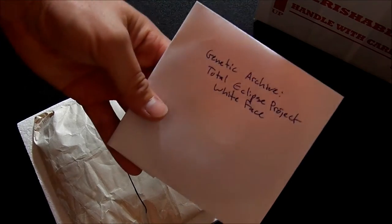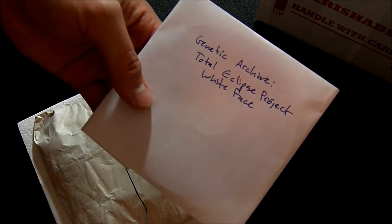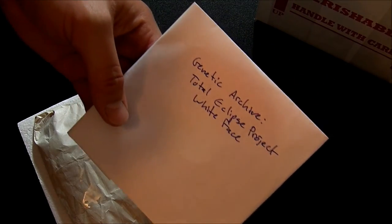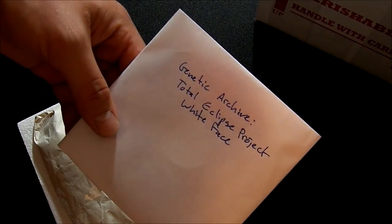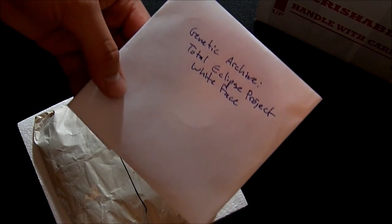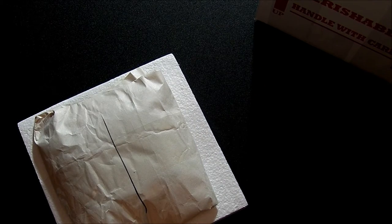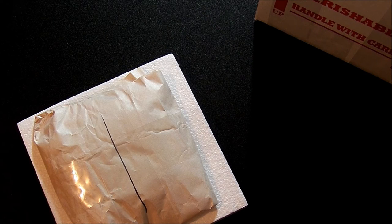I have also included a genetic archive for the Total Eclipse Project Whiteface, which I have quite a few generations of animals for. This is a very important project to me, so I do include a genetic lineage when I ship out something from this project. And I know last year I sent out a bunch of stuff and I'm still working on getting those family trees going.